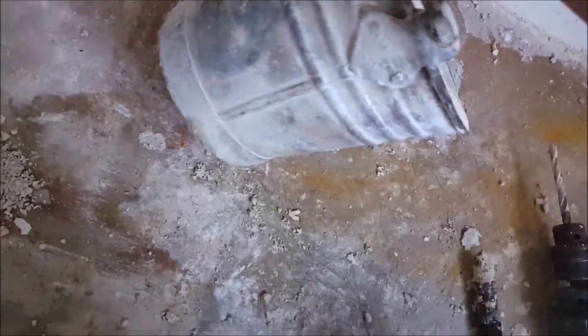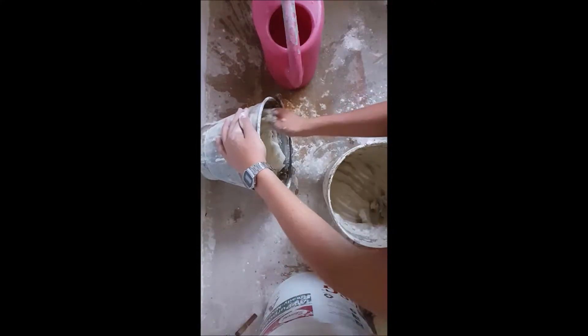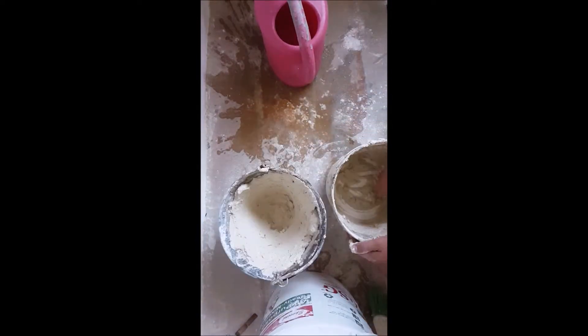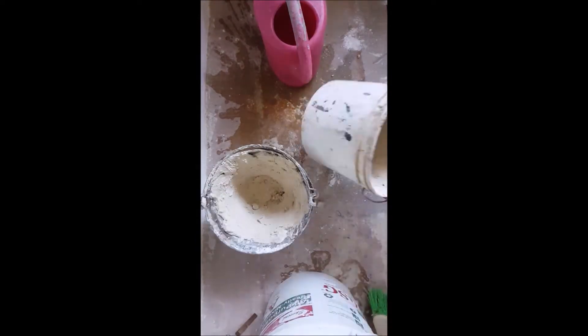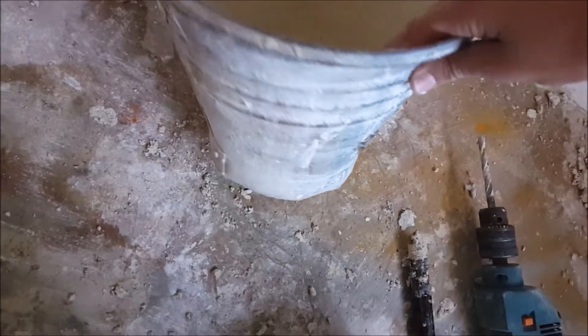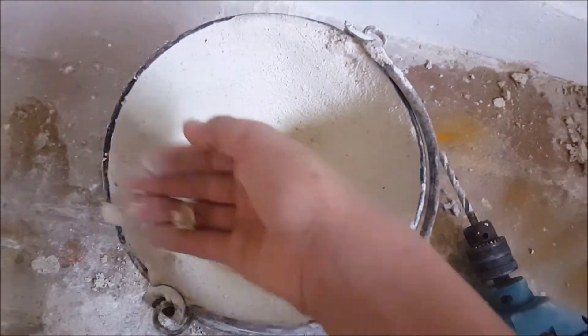Hi there, and today in this project video and tutorial, I am going to show you how to make your own DIY charcoal-powered furnace. That is perfect for melting small amounts of aluminium and other metals that have a melting point of 800 degrees Celsius or lower.